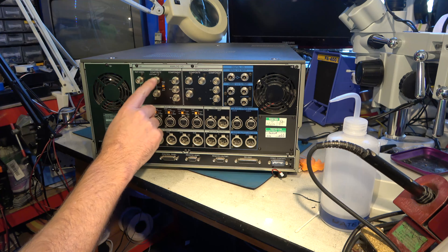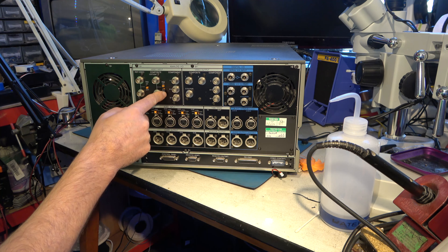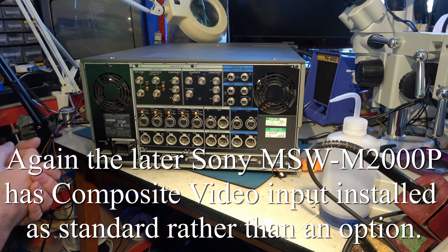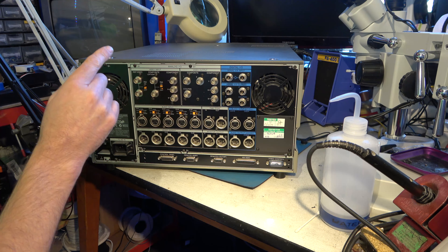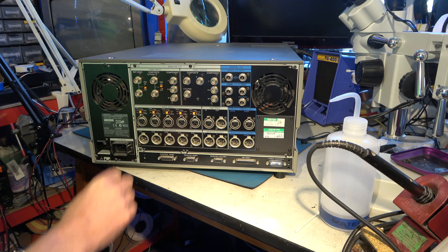For analogue, you've got composite as an option — composite input. You can switch the 75-ohm load on or off. I can't think why you'd want to feed a machine like this with composite video. Probably more commonly used would be YUV inputs, or Y, RY and BY. What it lacks is S-video, which I always thought was a bit of a shame. If you needed to take a signal from, say, a Hi8 deck, it could be useful to feed it with an S-video connector. A bit of a failing there, I think.